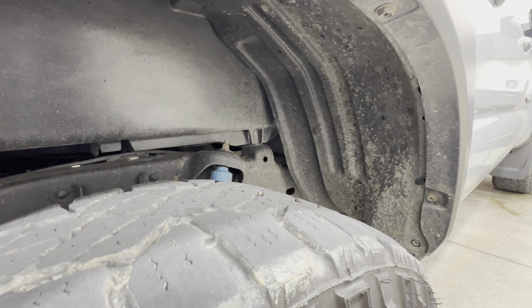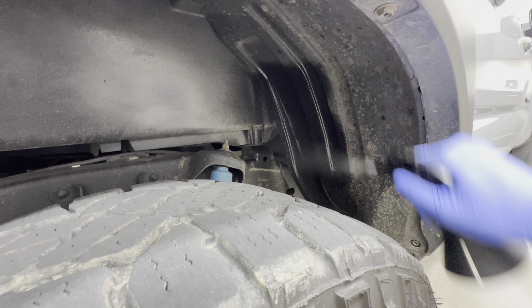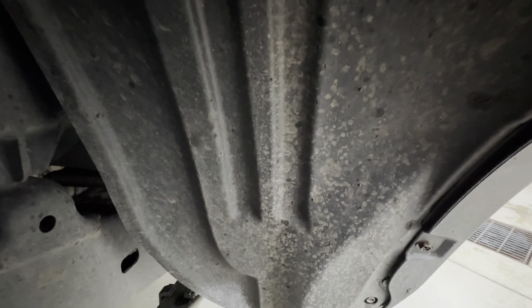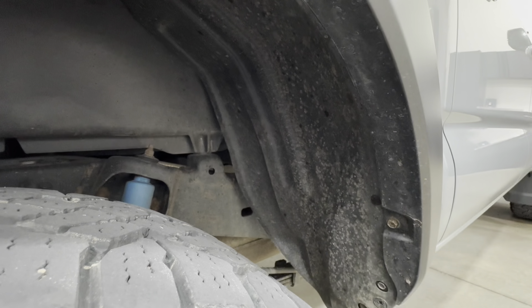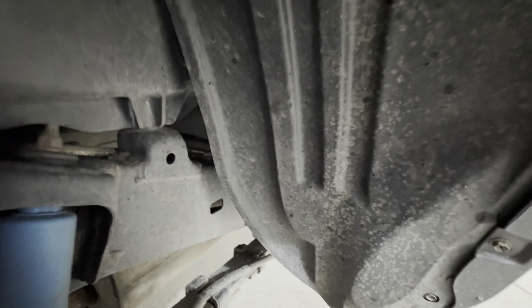For this test I want to check the product's emulsification capabilities and limitations. I sprayed 256:1 and 128:1 on a dirty fender well and let it dwell, just to see how much it could dissolve and pull from the surface on its own. Unfortunately, I even tried 32:1 and all three dilution ratios did not really remove much contamination, so it looks like it reached its limits there.